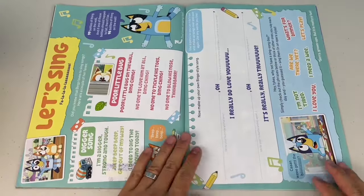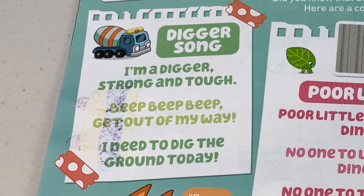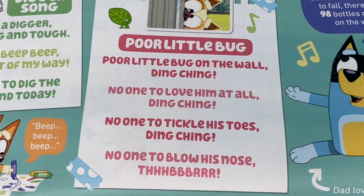Next page: Let's sing! Fa-la-la-la-la! Oh yeah, I think I could use a bit of practice. Did you know that Bingo loves to sing songs? Here are a couple of her faves. The digger song — sing along if you know it: I'm a digger, strong and tough, beep beep beep, get out of my way, I need to dig the ground today! What about poor little bug?